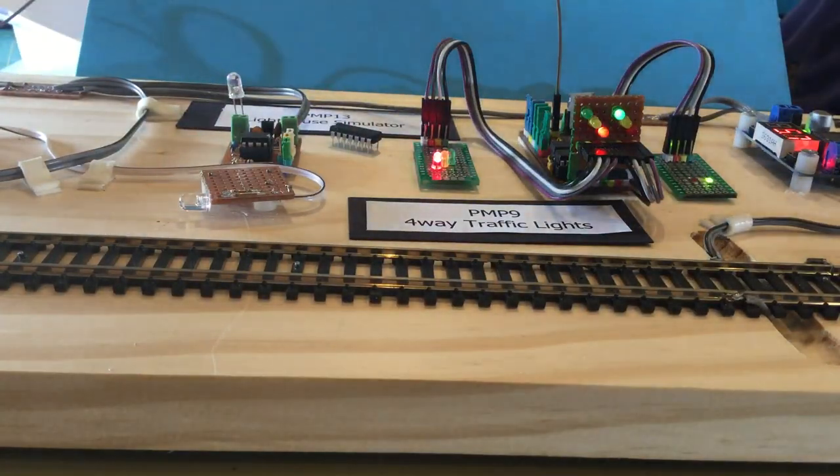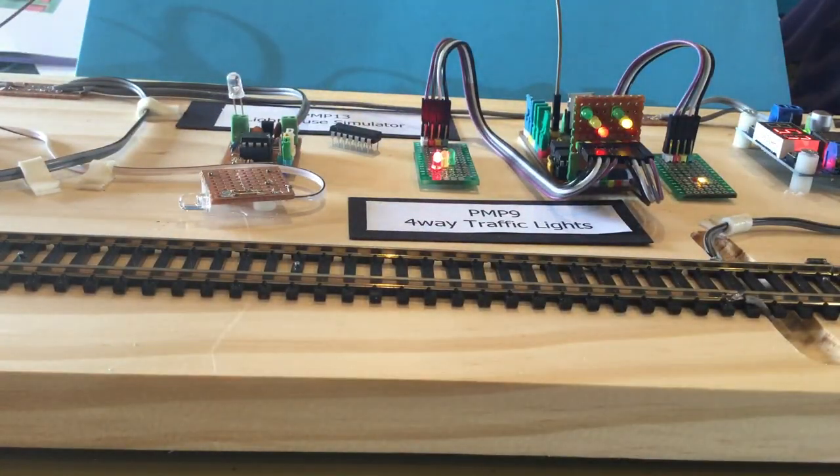I'm pretty happy with where I'm at, though I suspect I'll be fiddling with the timings a bit more. The original timings were in seconds and I've changed them to allow tenths of seconds, because the granularity isn't that good when you're at the minimum on-time and have a choice between 1 and 2 seconds or 1, 2, or 3 seconds. Everything's a compromise when you're down in model railway land instead of the real world.